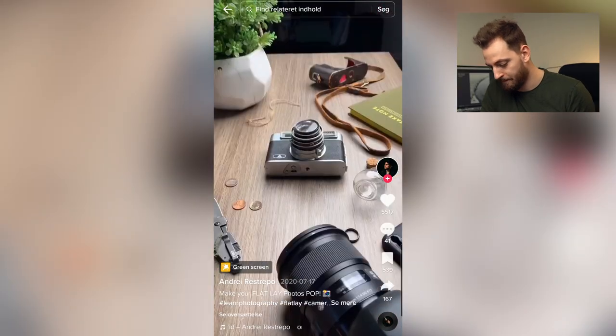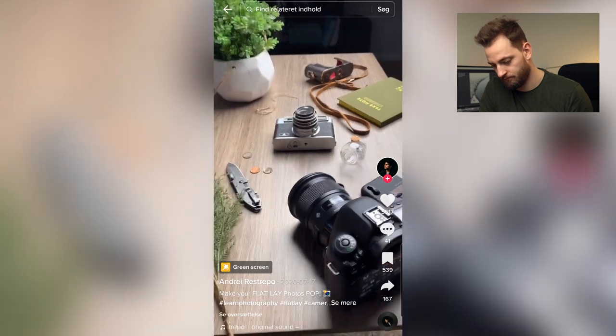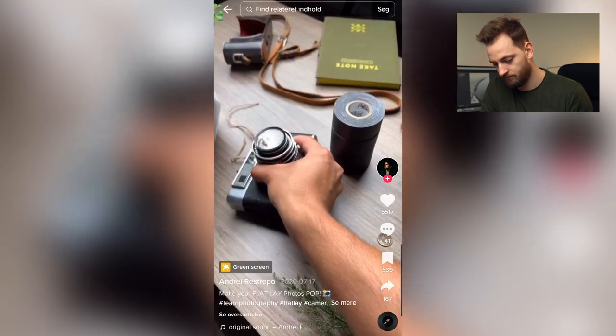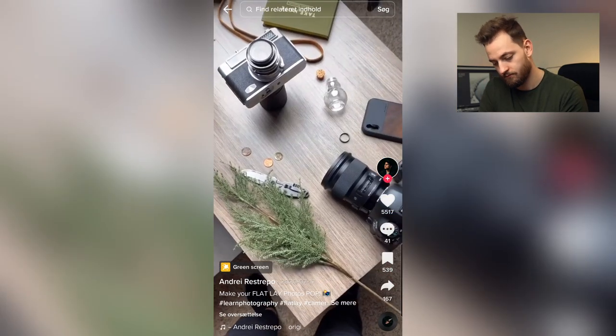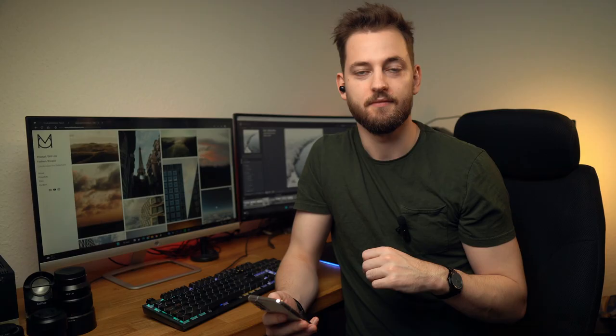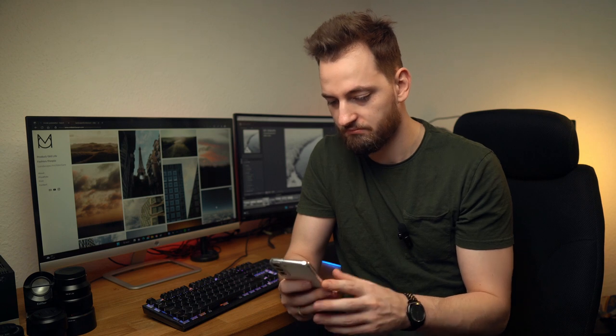Flat lay hack — my photos pop. Here's what the flat lay looks like before this hack on my camera. Now what I'm going to do is put this on top of these little tapes and take the photo again. So that's a hack. Basically what you're doing is you're bringing your subject closer to your camera, which means that the rest of the things are just going to be a little bit more out of focus. Yeah, that's cool, Andre. Good job.